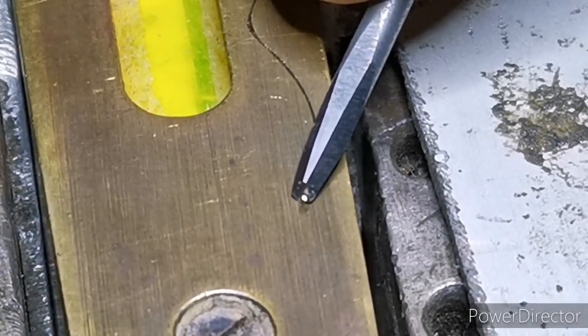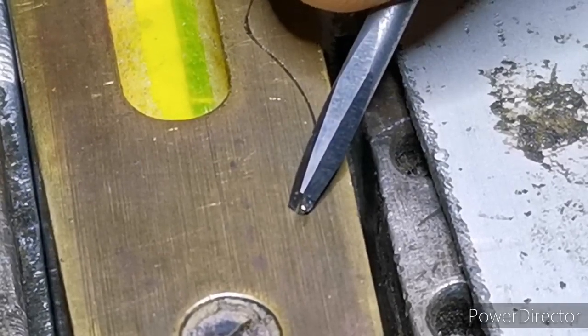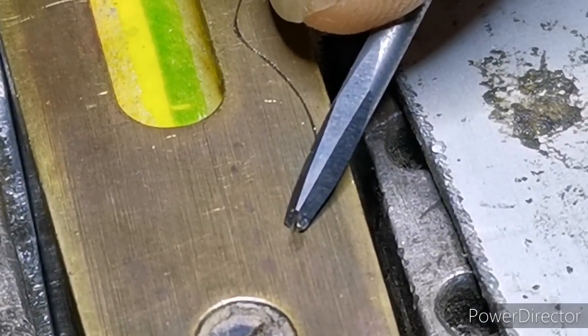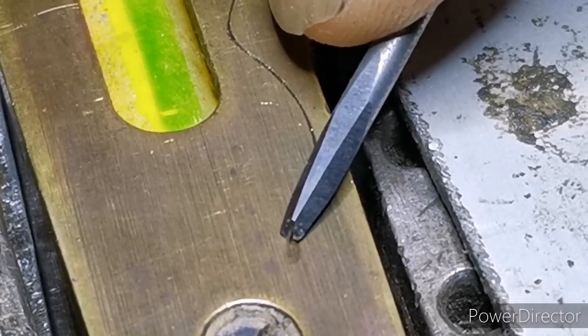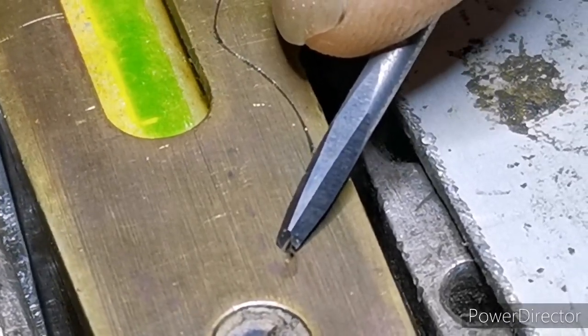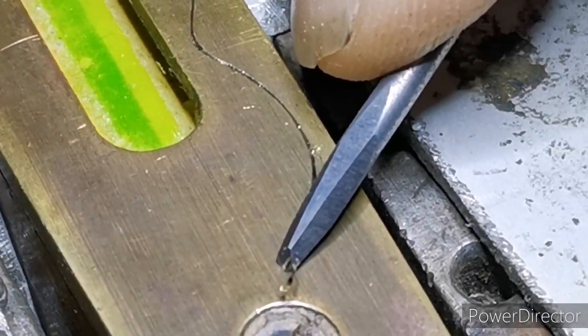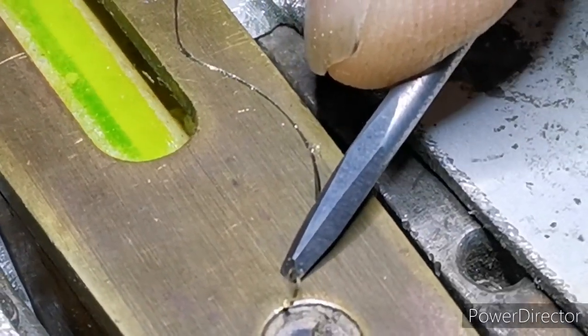Hi everyone. As I'm engraving, concentrate on the front of the graver — just observe what's happening. I'm going to explain something that might help you with heel drag; I've kind of analyzed it.